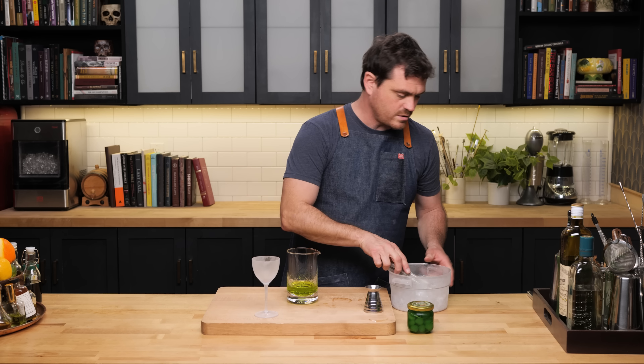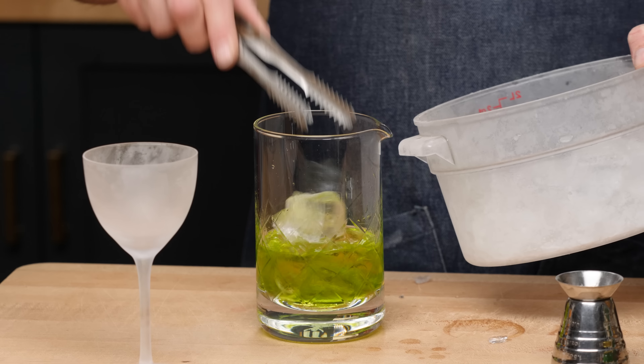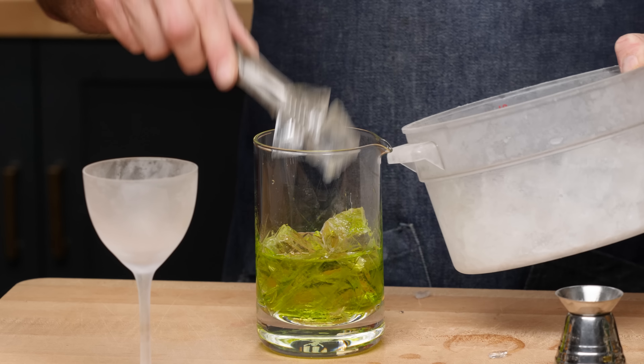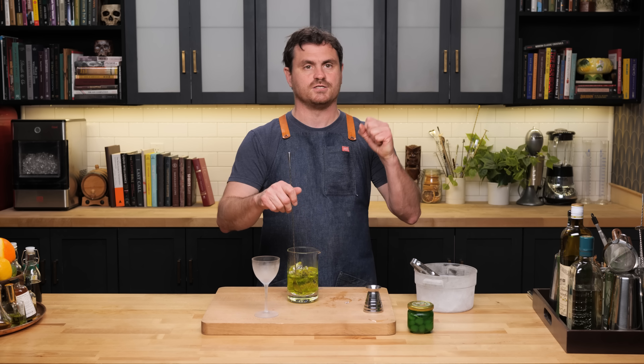I'm going to grab a Nick and Nora, so crack a couple cubes, add in the rest of your ice, and give it a stir. I'm excited — we rarely, rarely do green cocktails on this channel. I can just imagine that the Suze is really going to bring in some complexity and bitterness to the Midori. In my brain, this is already a work of genius.